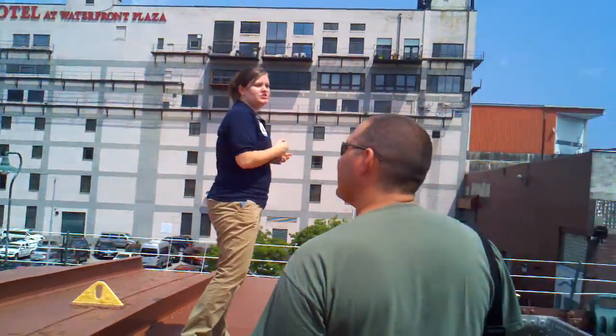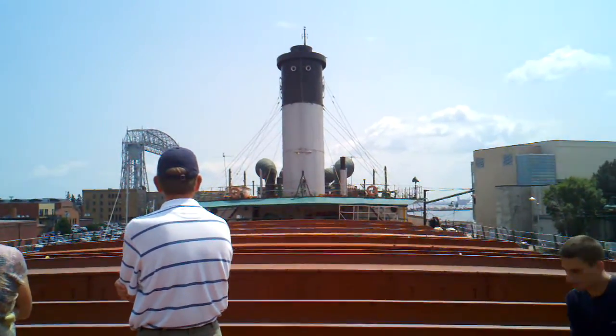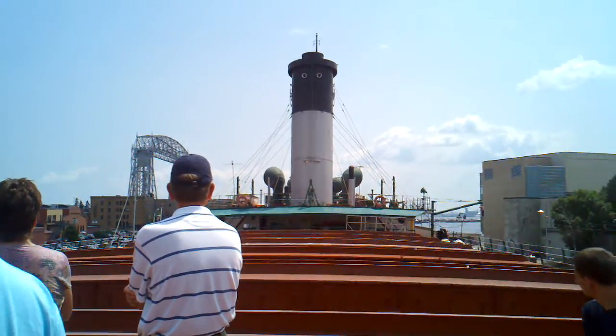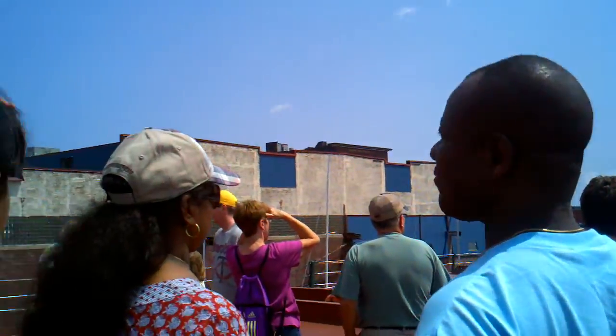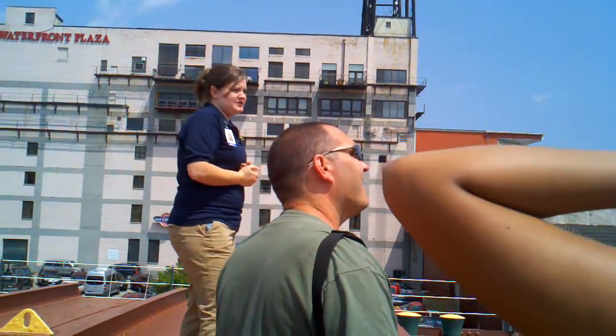At the back of the ship, this is the stern. The first thing you see is that really big smokestack. It's painted silver and black to represent the US Steel Corporation. Up on top of the smokestack, you'll see those two eyes up there — that's the ship's whistle.